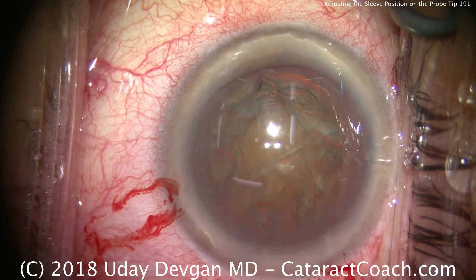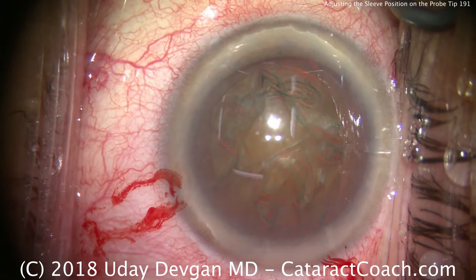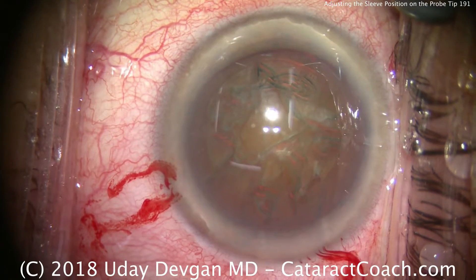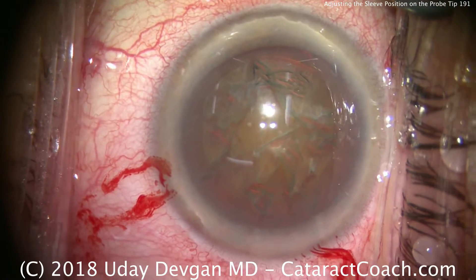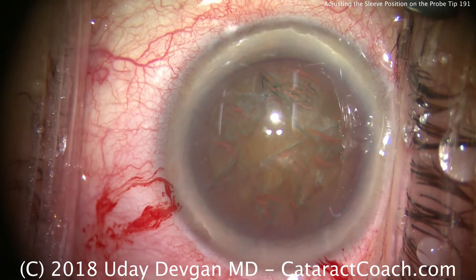CataractCoach.com. Today we're talking about how do you adjust the position of the silicone sleeve on the phaco tip and on the IA tip. Right now I'm being handed the phaco probe by my technician and there's not enough metal showing. So I'm going to advance it by turning the sleeve.